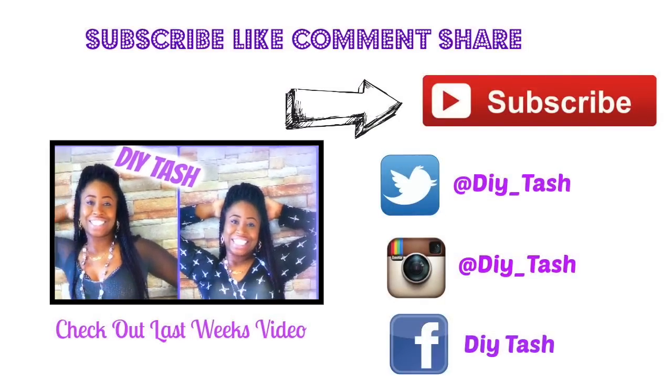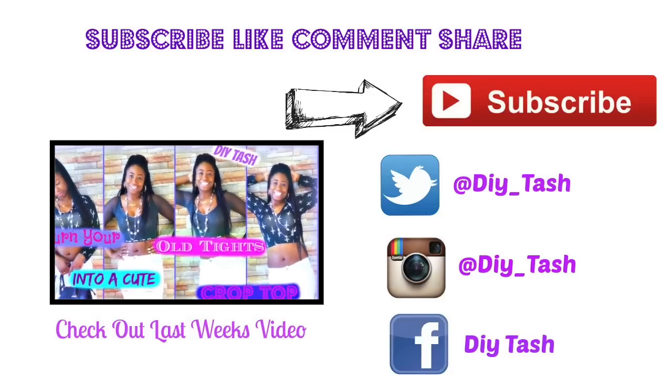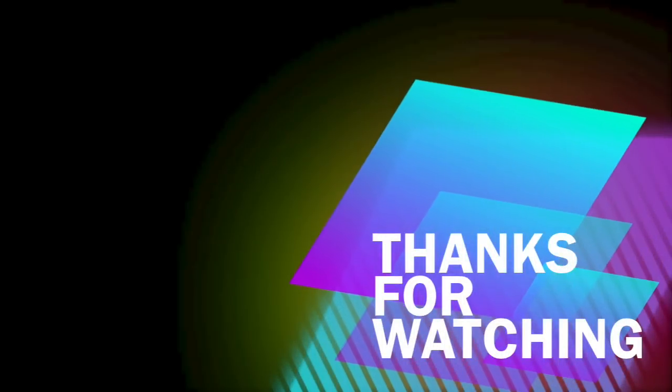Make sure to check out last week's video where I turned an old pair of tights into a cute crop top. See you next Friday everybody! Thanks for watching — don't forget to subscribe, like, and share.